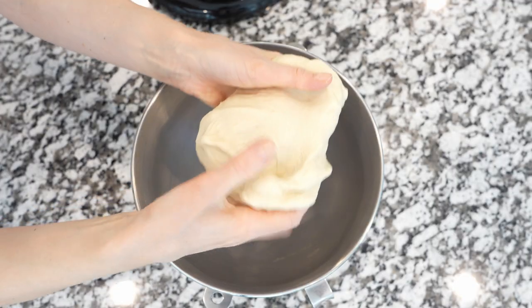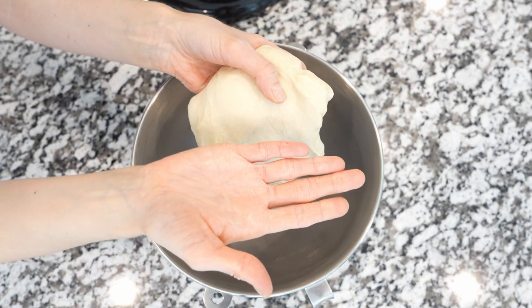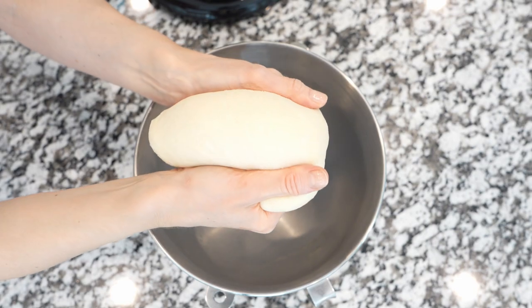Of course, you can knead the dough using your hands. I find that a stand mixer is the best helper in the kitchen, mostly when it comes to pastries.